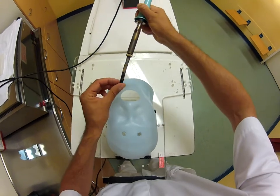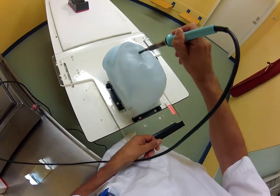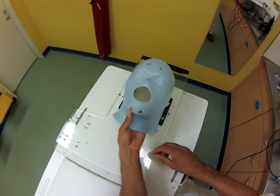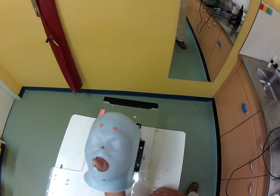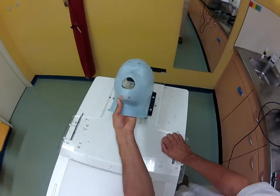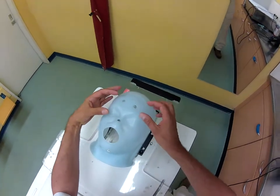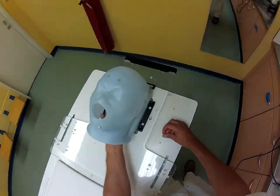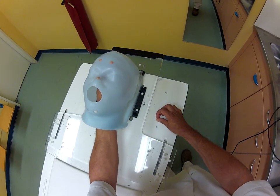And on the nose, like so. Then push it out so there won't be any sharp edges inside. Now when you put the mask on the patient, you can verify if the mask fits on the skin — you have to see something like this. I hope it's clear.